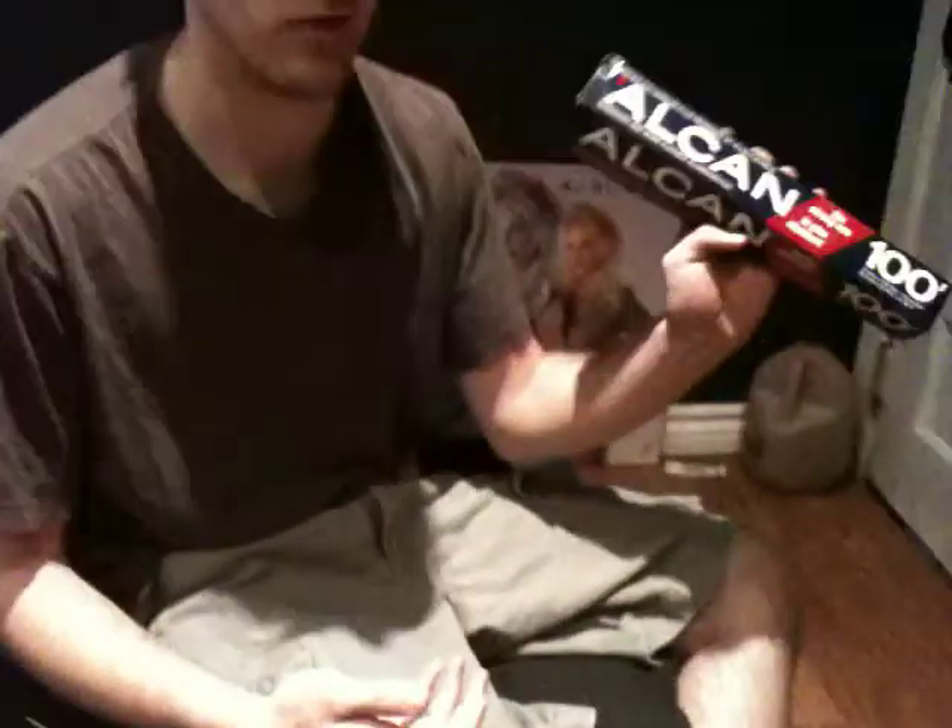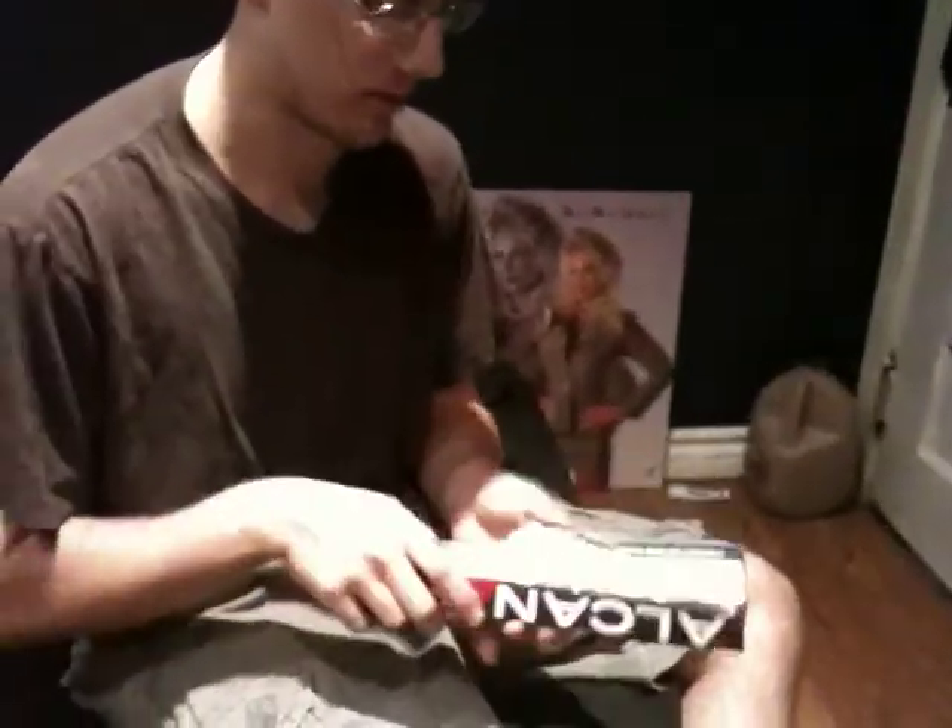As you can see, we already have the shisha packed in. Just using standard aluminum foil from the grocery store.